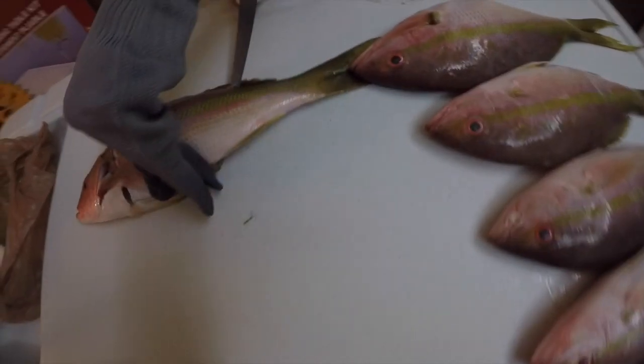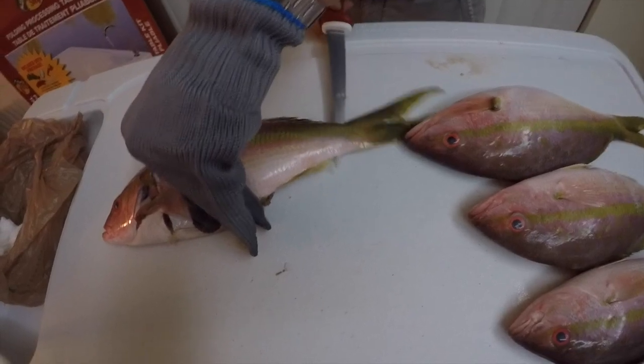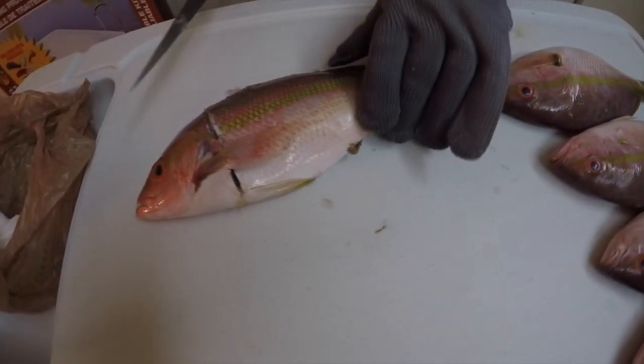A nice thing about the gloves is that they keep you from getting cut and give you a good grip on the fish. You can see the knife is going right through — you can even see it from the bottom side of the fish.